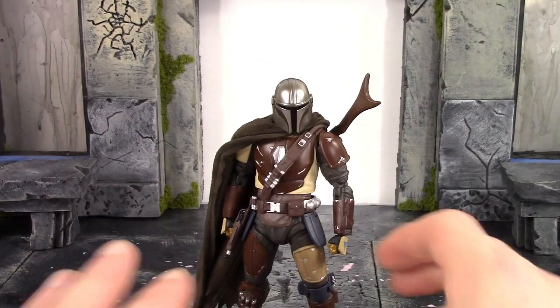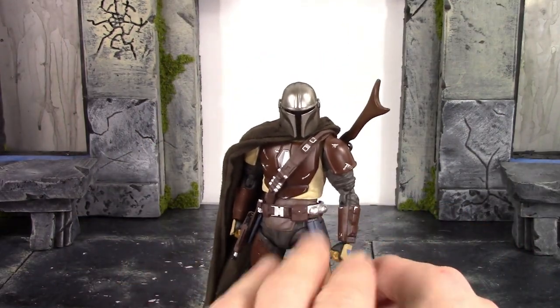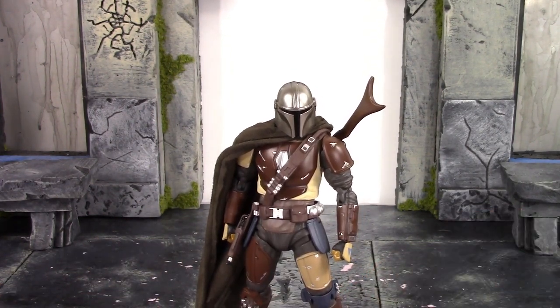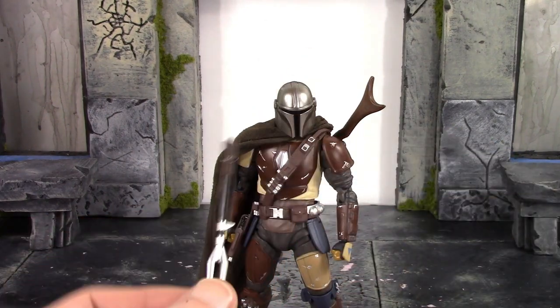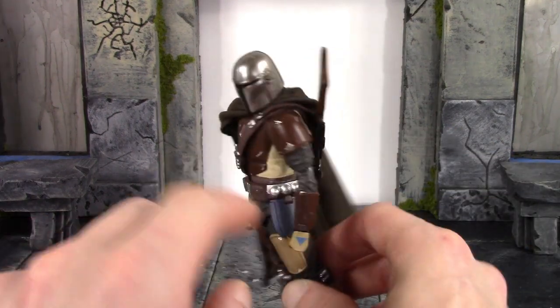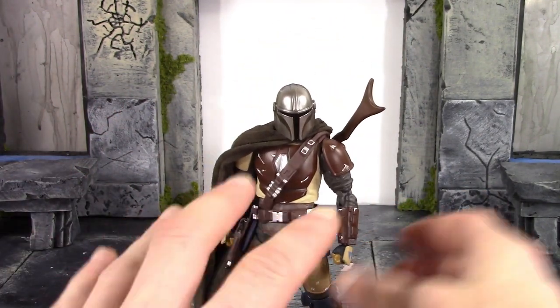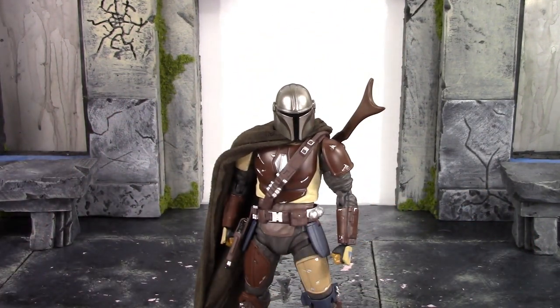It's also very annoying having the rifle holstered and trying to pose the figure around, because everything pops apart. This keeps falling off, this keeps unpegging — even where it pegs into the gun at the top unpegs as well. It's very irritating trying to pose the figure while you have that rifle holstered. It's like they did too much to have you holster the rifle, just overcomplicating it.